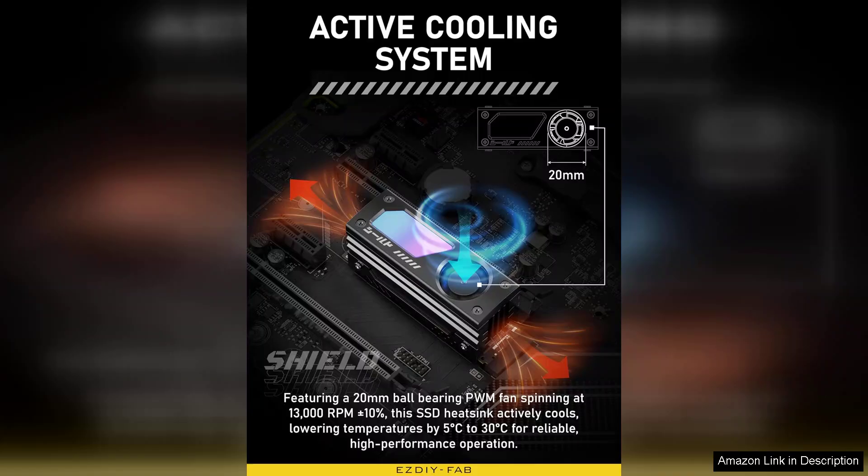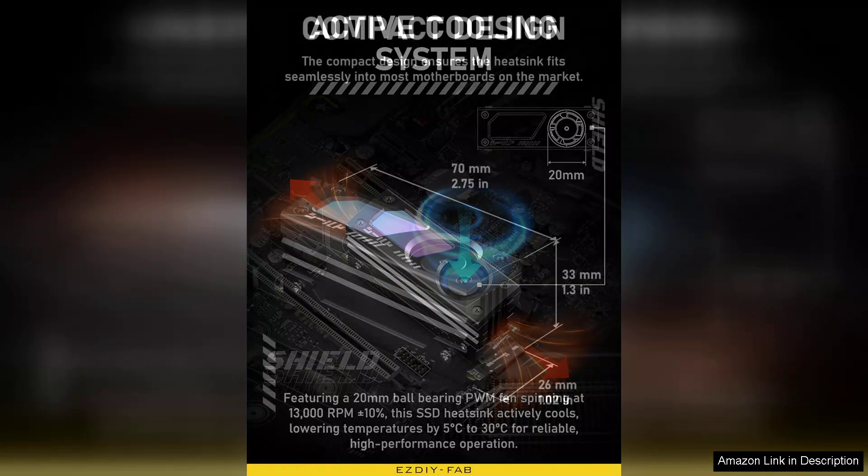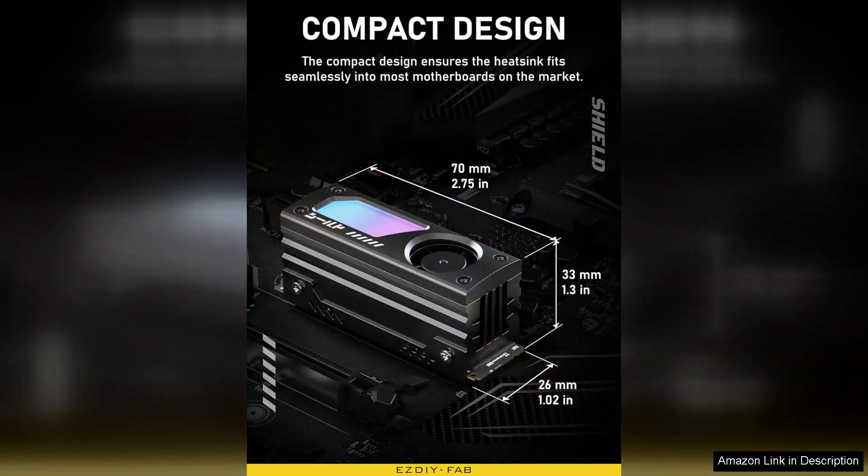In terms of performance, the SDF-AB heatsink significantly reduces temperatures during heavy workloads, resulting in improved read and write speeds, and longevity for your SSD. This is particularly beneficial for gamers and content creators who rely on fast data access and transfer rates.